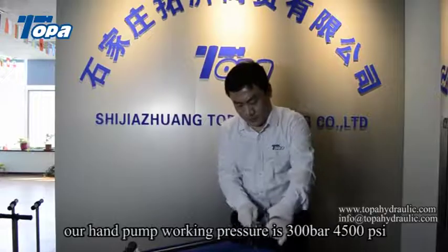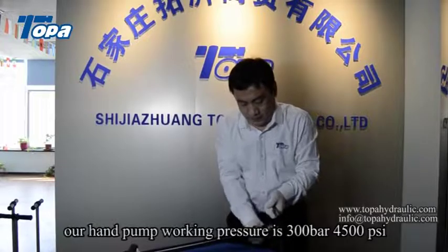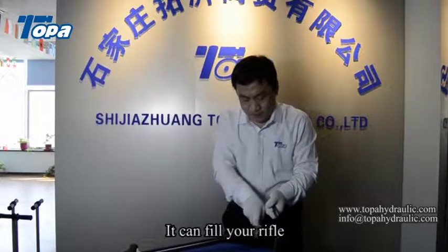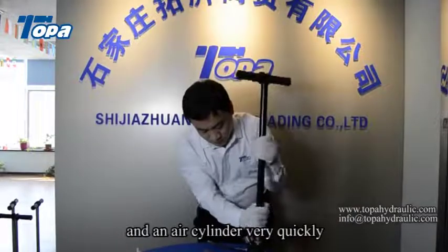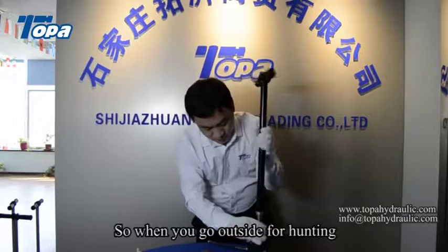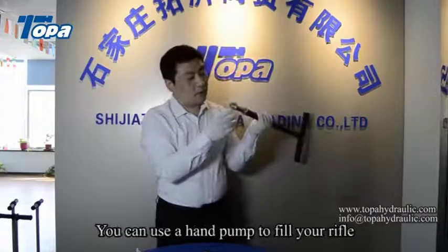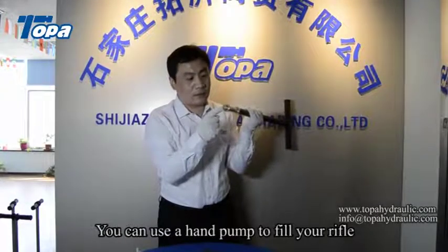Our hand pump working pressure is 300 bar, 4500 psi. It can fill your rifle and an air cylinder very quickly. So when you go outside for hunting, if there is no high pressure air, you can use a hand pump to fill your rifle.